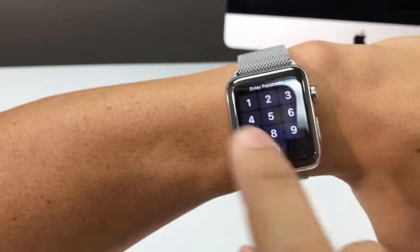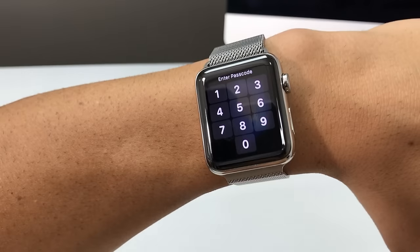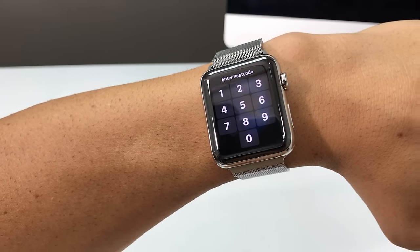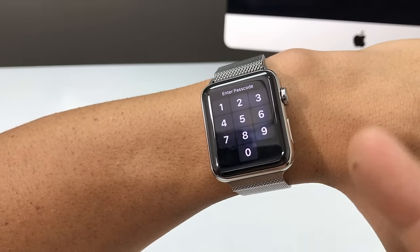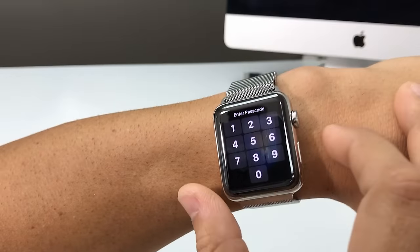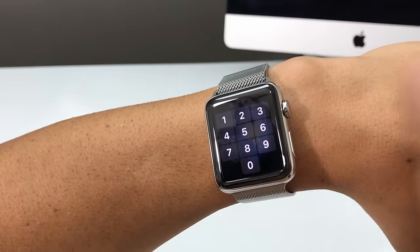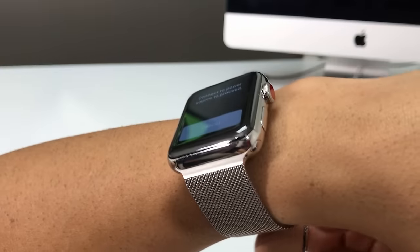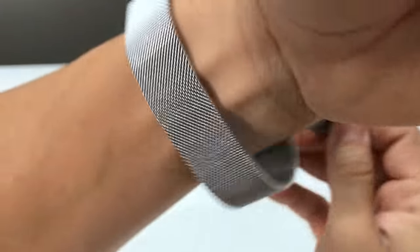So maybe you have a password on your Apple Watch and you can't get into it. I'm going to be showing you how to hard reset it. It's very simple so that you can start using it again in case you forgot your password. All you have to do is, once you're on the screen asking for the password and you don't know it, you're going to have to connect it to the power outlet.